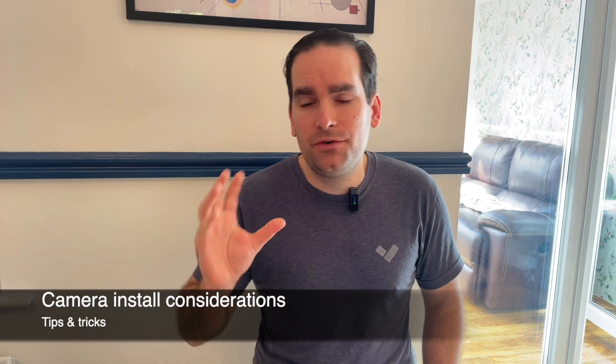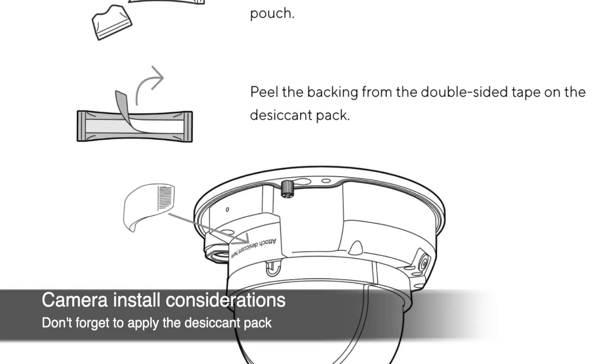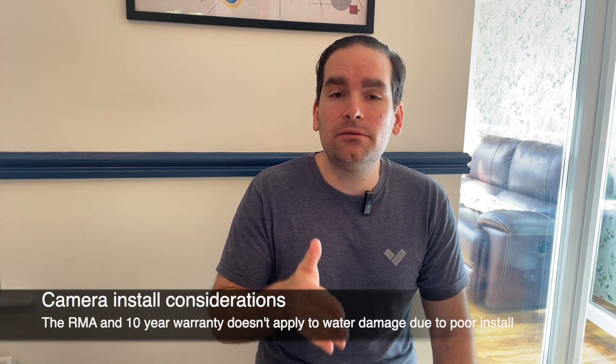Some important issues can occur when physically installing cameras, especially outdoor ones. Outdoor cameras need to be sealed from water, so make sure that when you run cables through them, the seal is tight enough to prevent water from leaking in. If the camera comes with desiccant packs — such as dome, fisheye, or mini cameras — take the desiccant pack out of the box and apply it on the correct side, which will be marked on the camera. If you don't do that, within a day or two you'll see fog appearing inside the lens and you'll have to return to site. There is no RMA for devices broken due to poor installation and water damage.